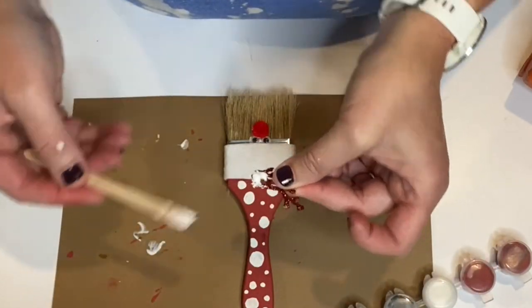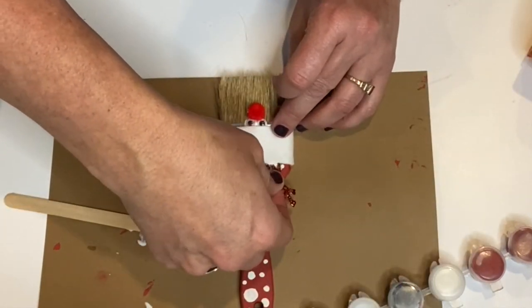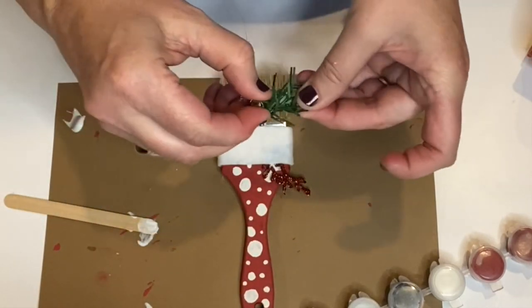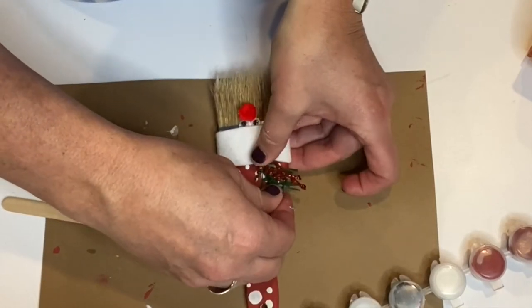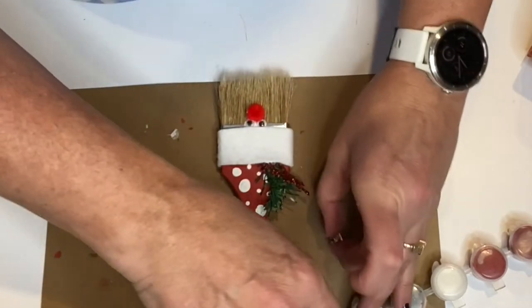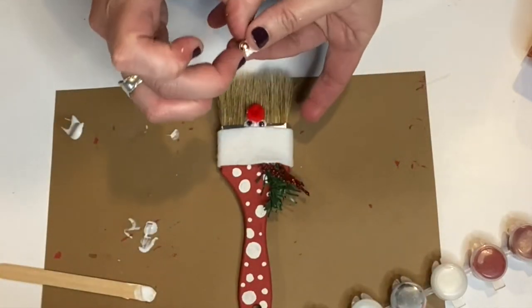Next it's time to glue on the hat embellishments that are included with your kit. I think it's a cute idea to put them into the brim of the hat on top, so just put a little bit of glue on the ends of those embellishments and tuck them right in under the felt. The last piece to glue on will be the silver jingle bell.